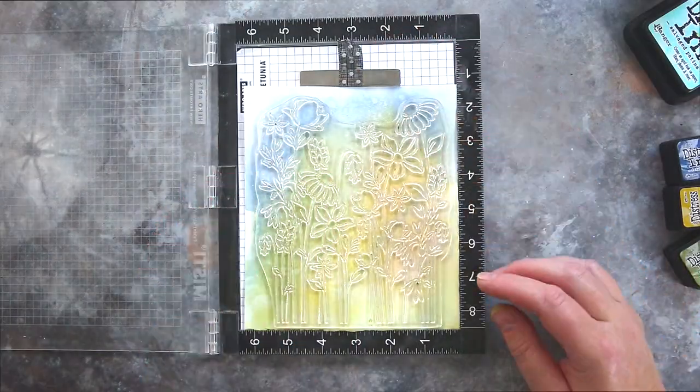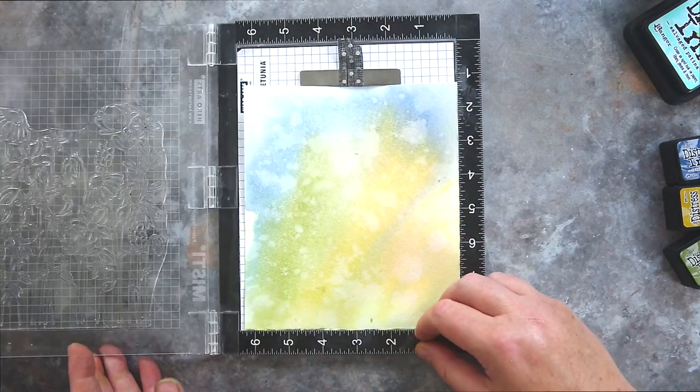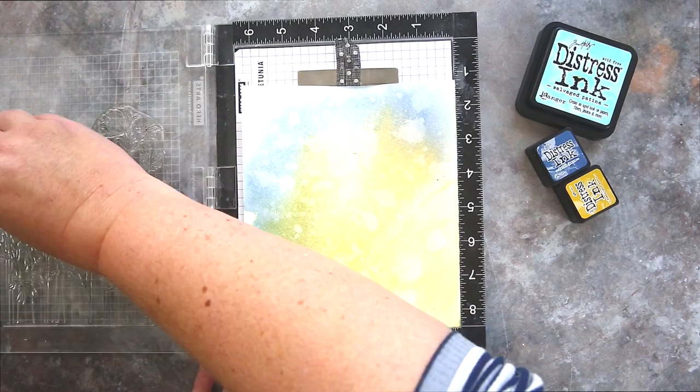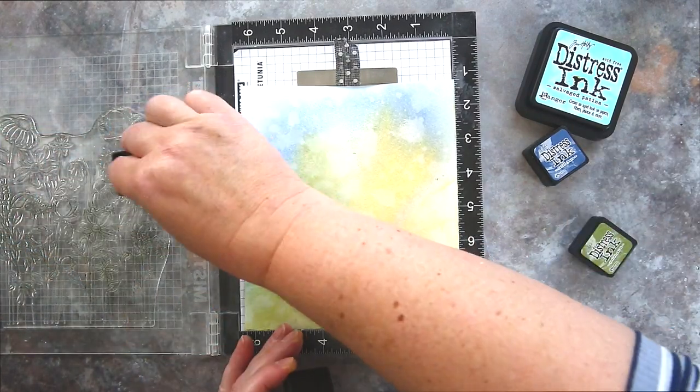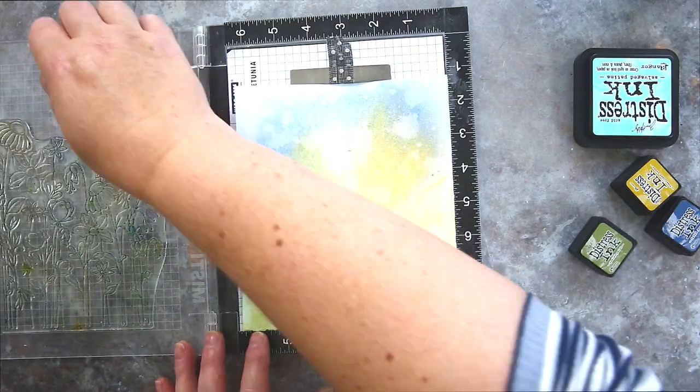I dried the card again and then placed it into the MISTI, aligned the floral garden set on top, and then inked the stamp with the various colours of Distress Ink. I didn't overthink where I applied the colours — I just aimed for full coverage. I then misted the inks before stamping onto the card.